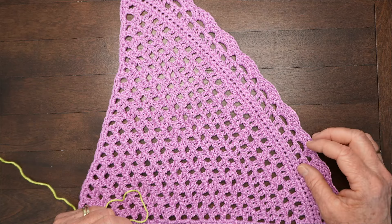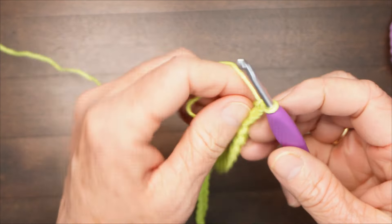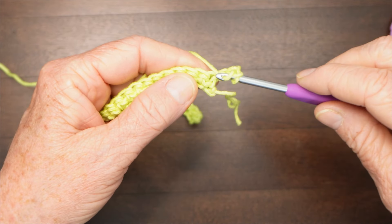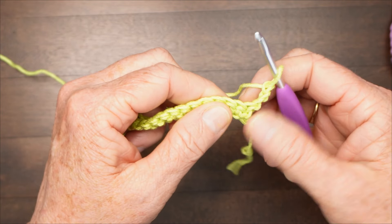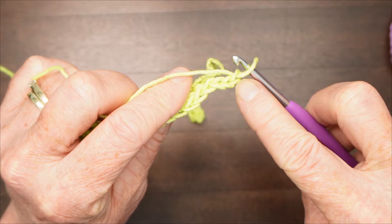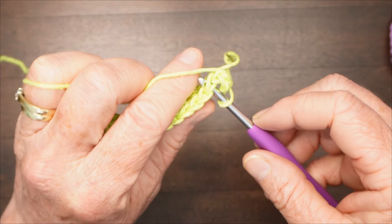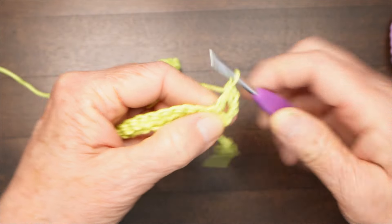Now we'll go on to row two. We've completed this row right here, and row two is going to be the one with the groups of two double crochets and the spaces. Start with a chain three, which counts as a double crochet, and turn to do the next row. Double crochet into the next stitch — this first V at the base of the chain you've already accounted for with the chain three, so those belong together. We're going to this second V from the base of the chain, counting one, two, three, four, five V's from your hook. Double crochet into that V right there — it should look like that.